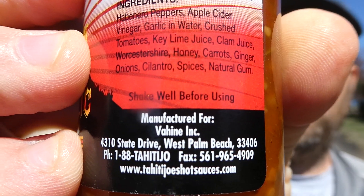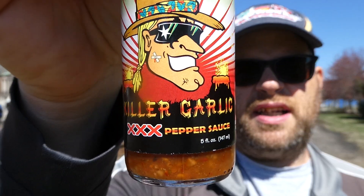What's up everybody, welcome back to my channel. Today we have another sauce review. This is manufactured for Vahein Incorporated out of West Palm Beach, Florida, and you can find it at TahitiJoesHotSauces.com. This is Tahiti Joe's Killer Garlic 3x Pepper Hot Sauce.